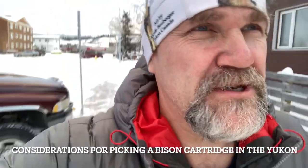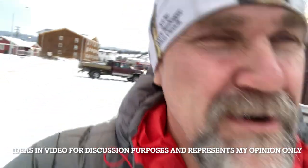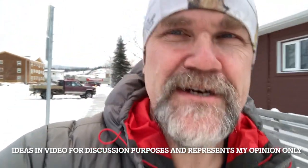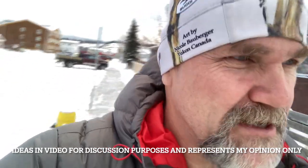Welcome to the Yukon North 61. I'm doing something a little bit different — a public service announcement video for Yukon Backcountry Hunters Association on the executive. I'll post this on my channel but I won't monetize it. This is a little bit about rifle choice for bison hunting.